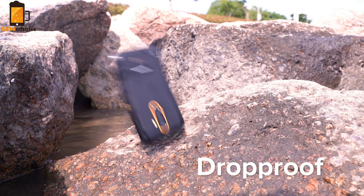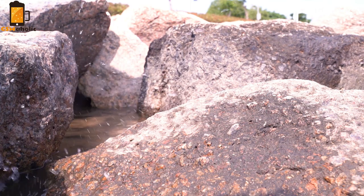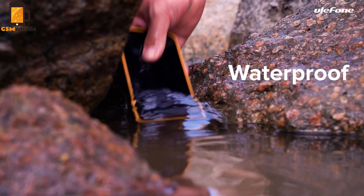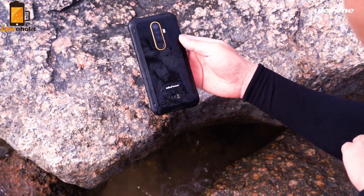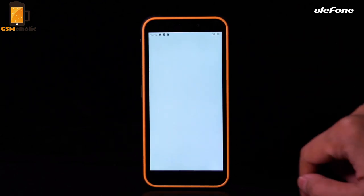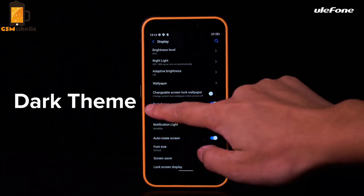The housing is made of plastic and has rubber seals for additional protection against water. On the left side of the device is a physical key for easy use of shortcuts, and it also comes with a headphone jack and a fingerprint sensor. The phone can easily survive 13 minutes immersed in water up to 1.5 meters deep and falling from 1.2 meters high to the ground.